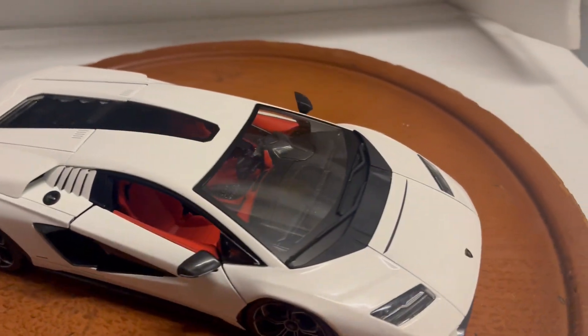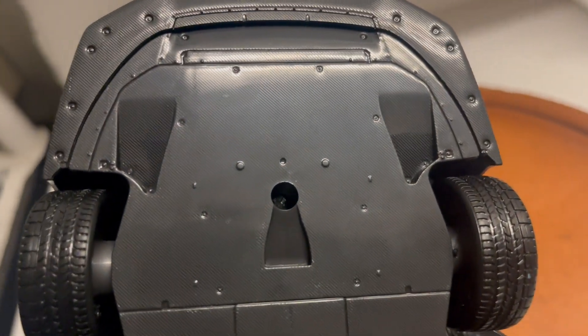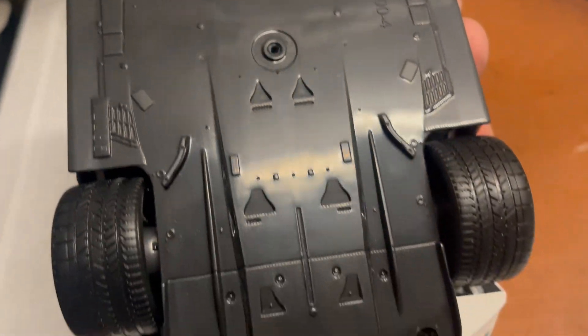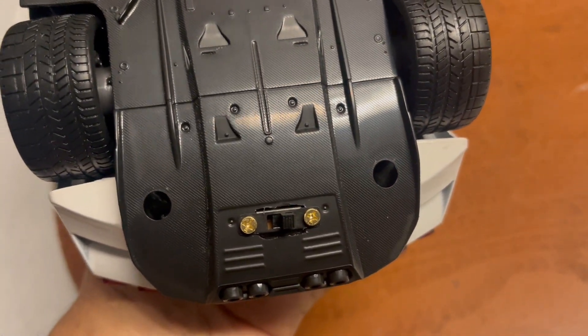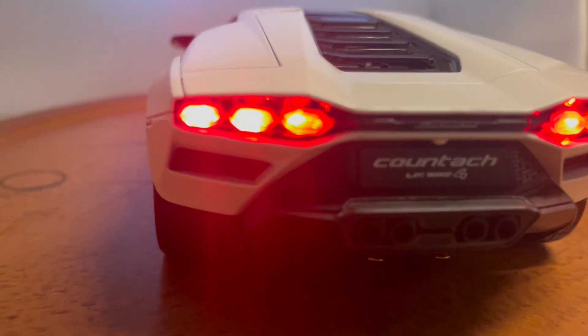What I've done is added working lights to this car. It runs off a 9-volt battery hidden inside, so you have to remove three screws — one on the front, two on the back. There's a really easy on/off switch right here. Let me turn the lights on — I installed three LEDs on the rear tail lights.